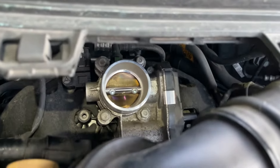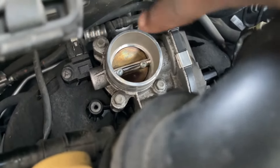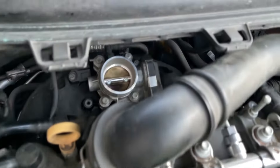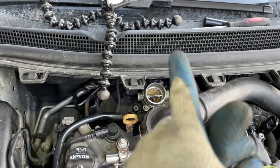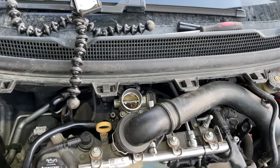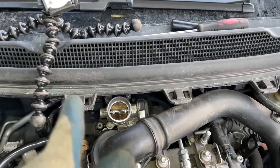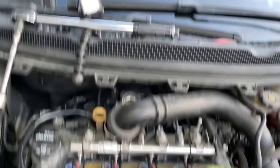I tightened them down — this corner first, then that corner, that corner, that corner — snug them down. Now let's get the torque specs. The torque specs for these are 10 Nm, or 89 inch-pounds, which is just a tad over 7 foot-pounds. Let's torque these down right now.